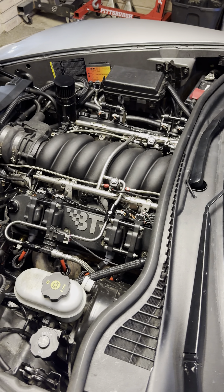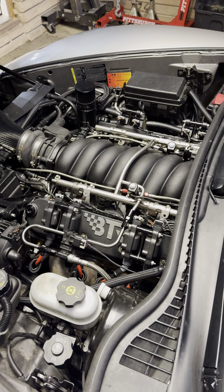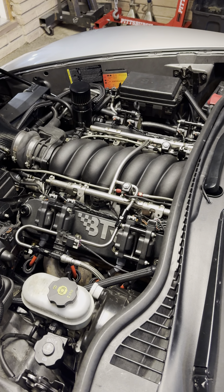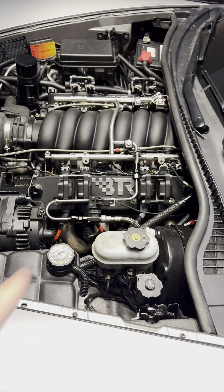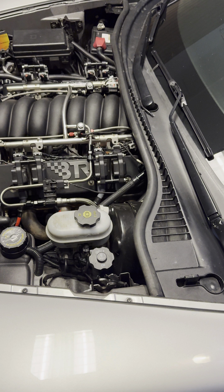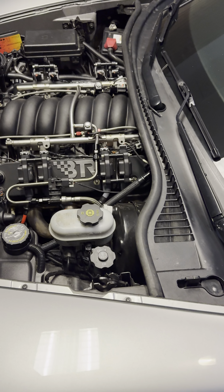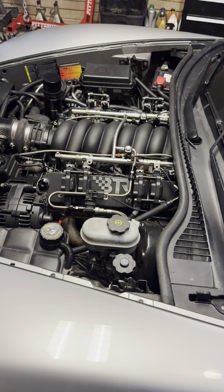Everything in here has been done by myself. I built the motor — forged studded bottom end, LS3 heads that have been milled a little bit. We have plus-two CC forged pistons in it so we've upped compression just a little bit. It is on flex fuel — there's a sensor there — it runs on 93 or E85 or anything in between.